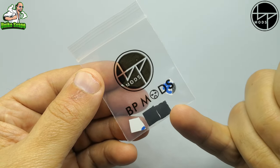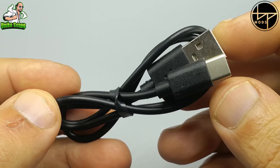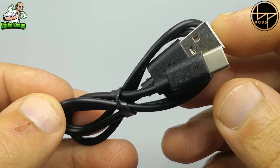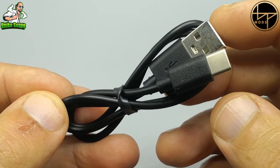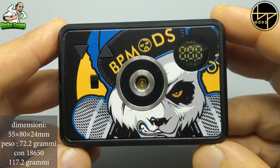Una bustina contenente dei piedini di ricambio per lo stesso tab. Un cavetto USB Type-C per la ricarica della batteria 18650, non inclusa nella confezione. Ed eccola la nostra tab di BP Mode.